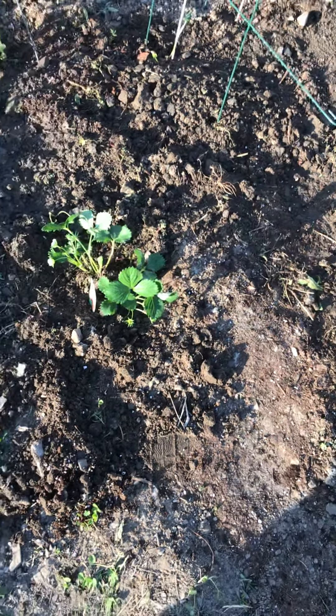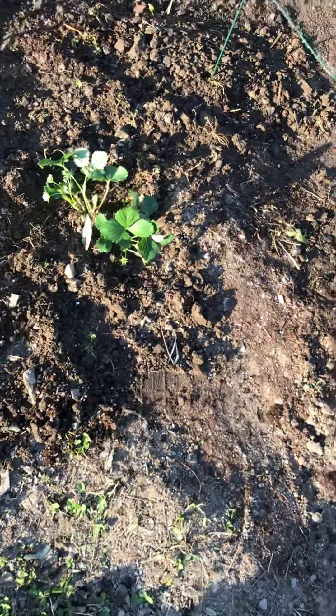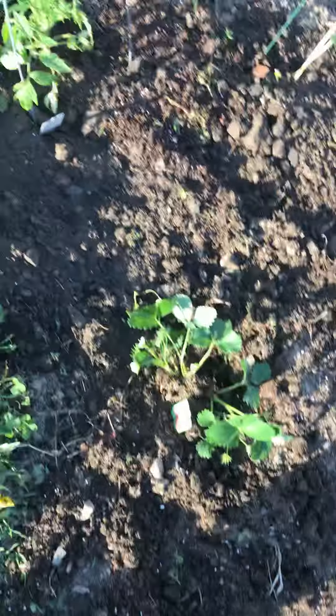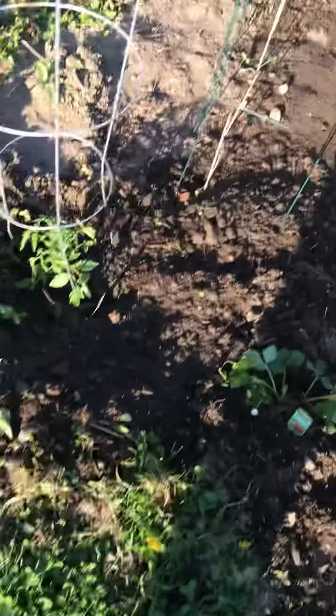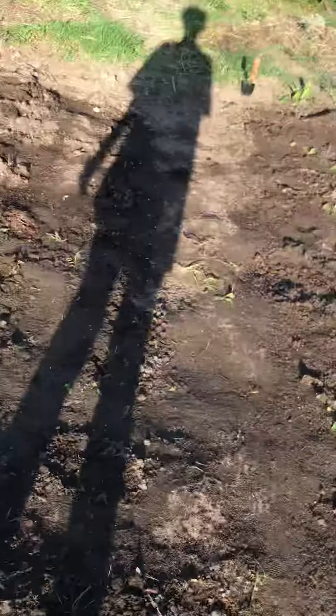Hi guys. This is my garden that we just started with my dad. So far we have a strawberry plant, tomato plant. There's another tomato plant over here. And then there's a bunch of seedlings and seeds over here in this part of the garden.